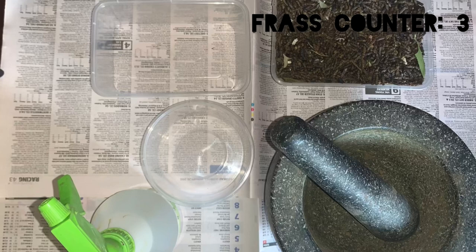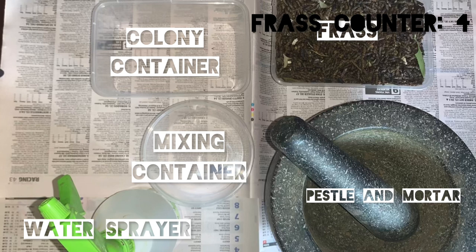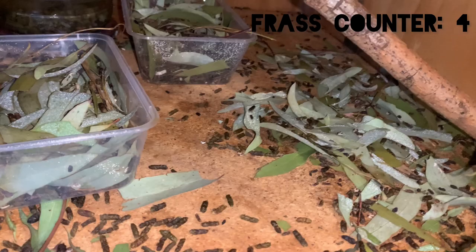So I grabbed all of my materials, which consisted of a pestle and mortar, a large amount of stick insect frass, a water sprayer, a container for mixing, a container for the springtail colony, and of course springtails.